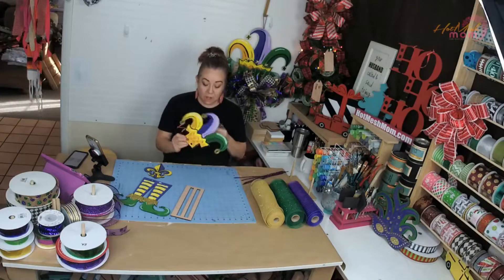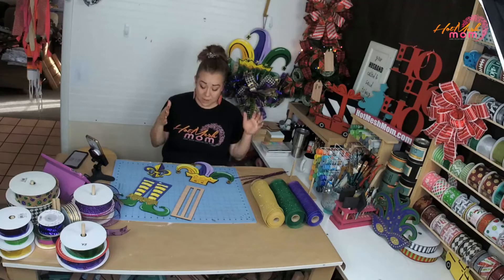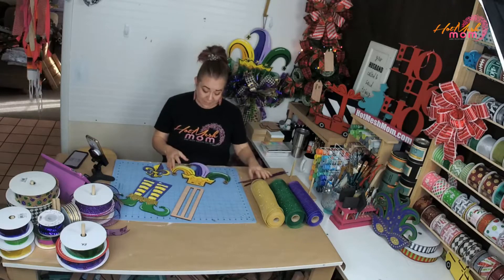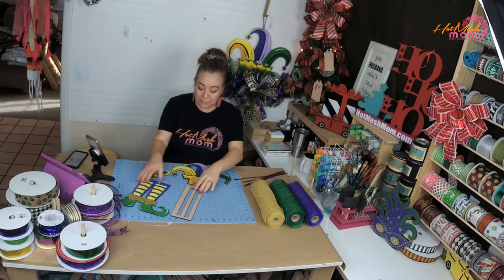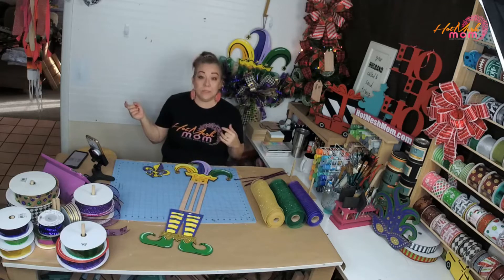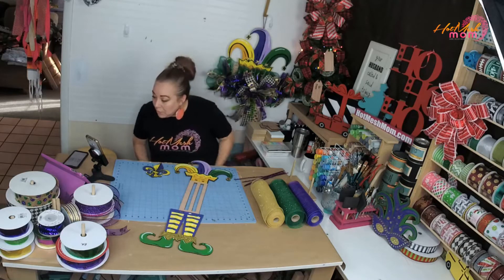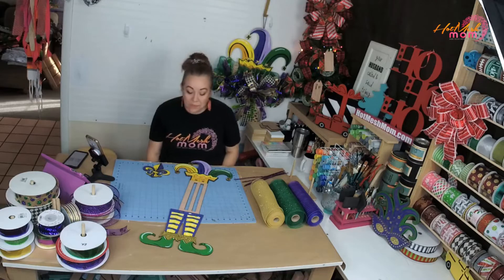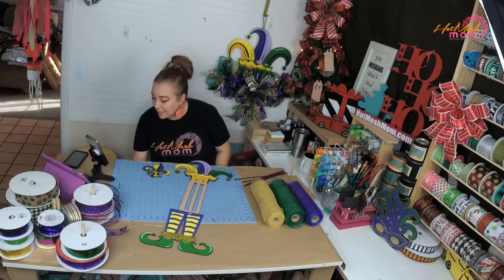We are putting together our Mardi Gras rail. This is the rail kit I've showed before — we painted it last week. Now it's time to put it together. We have the other ones that still need to be sealed, and then I still need to paint the leprechaun. We did the bunny and the Cupid.